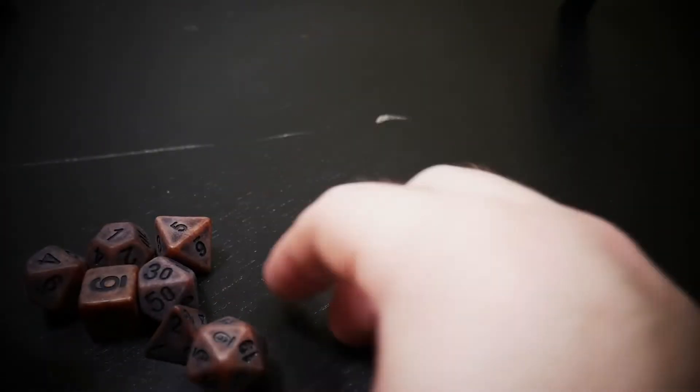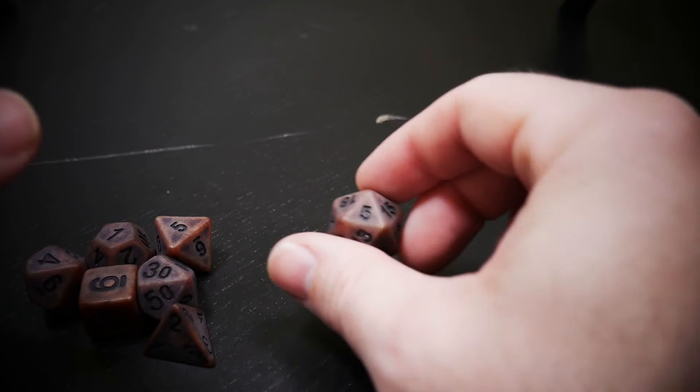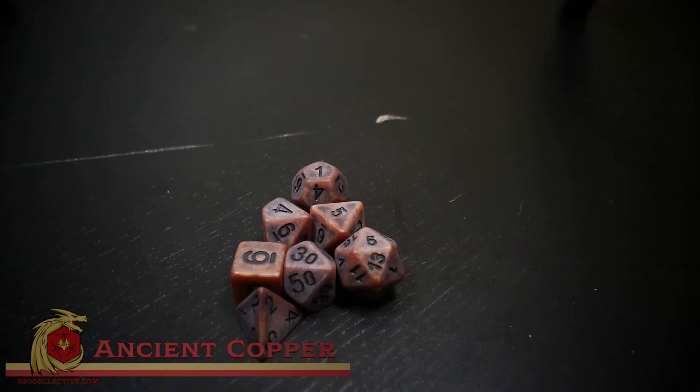Not too bad. Let's go ahead and give the d20 a quick roll — and we got a five. Well, that's going to be Ancient Copper.